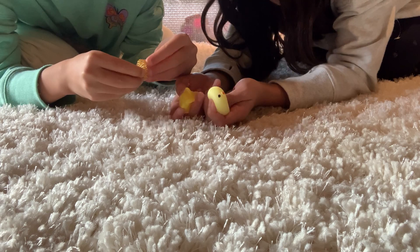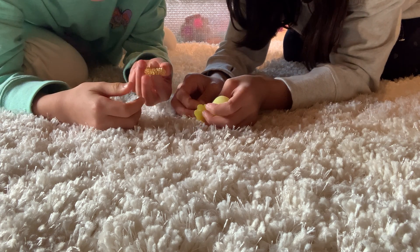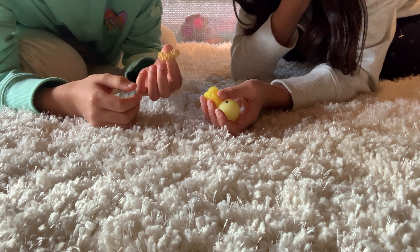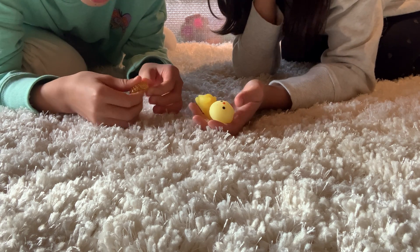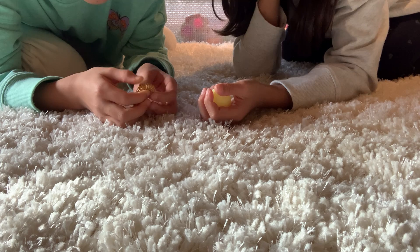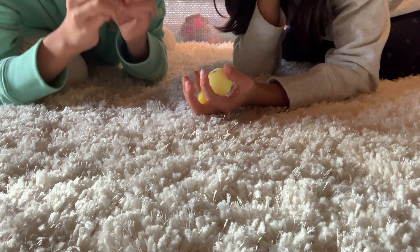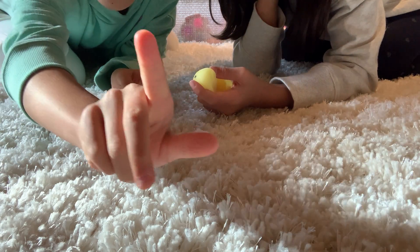There's nothing wrong with it, I'd rate it a 3. I'd rate it a 3 because it kind of hurts your fingers and I get pinched by them a lot. I mean, they're kind of cool but they're kind of useless at the same time, and they make marks on my fingers.